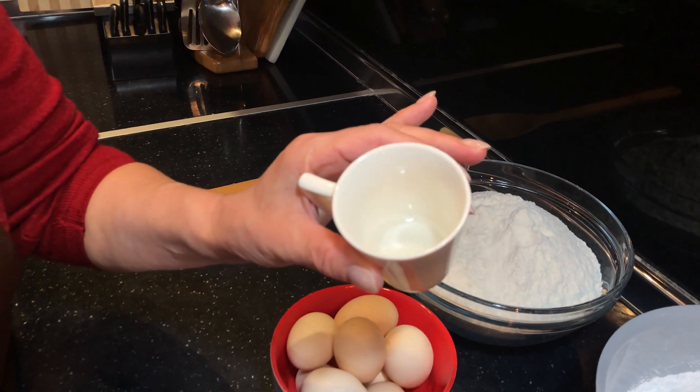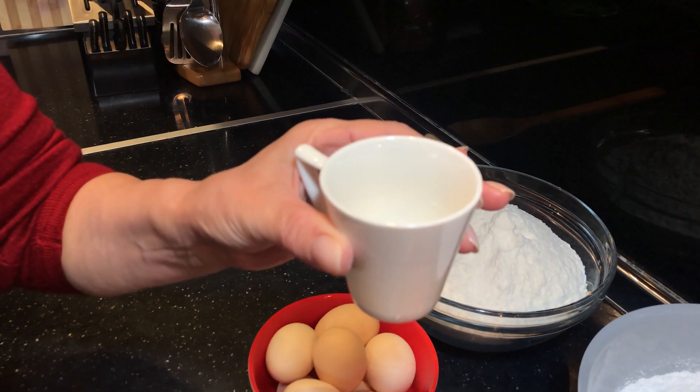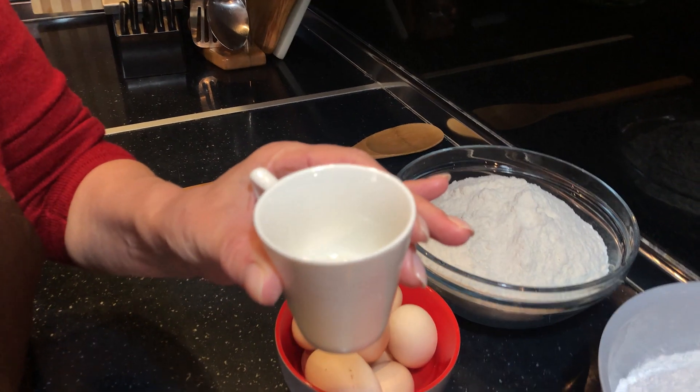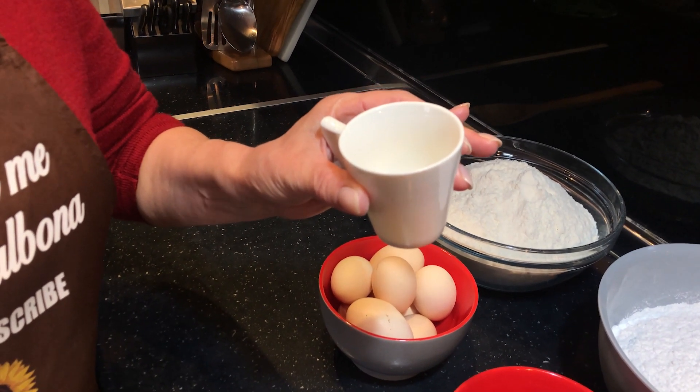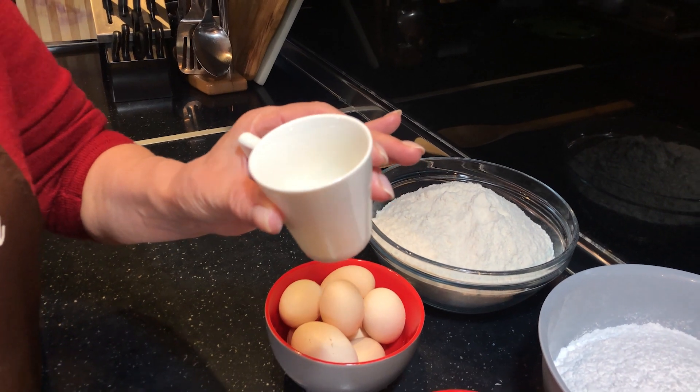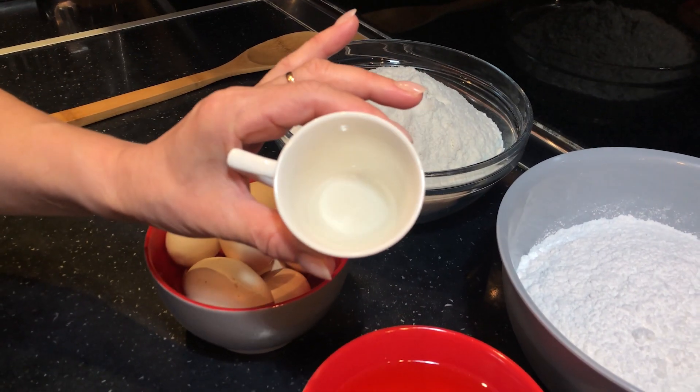Fija është hiri i druve pasi digjet. Do ta përzim me një filxhan ujë të tretit. Ta lëjmë për disa orë të kullojë dhe ta kullojmë përsëri, ose me një napë të pasër ose me një letër kuzhine, në mënyrë që të dalin si kristal i pastër pasi që shikoni.